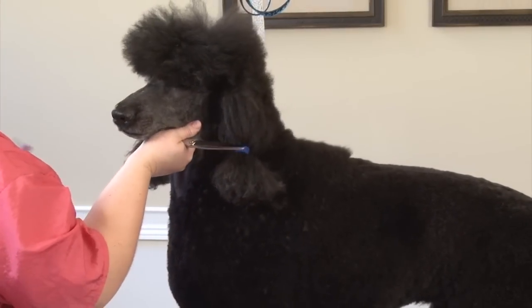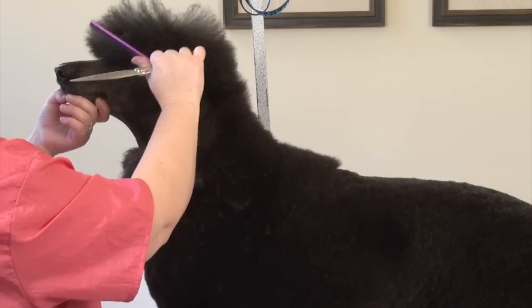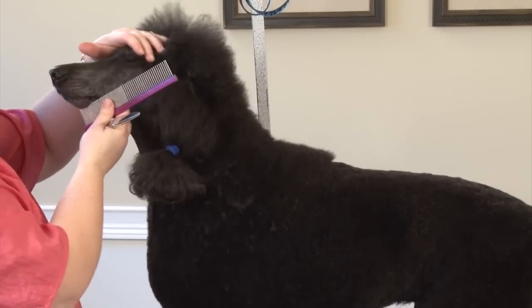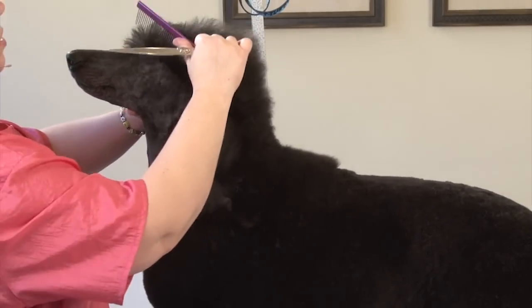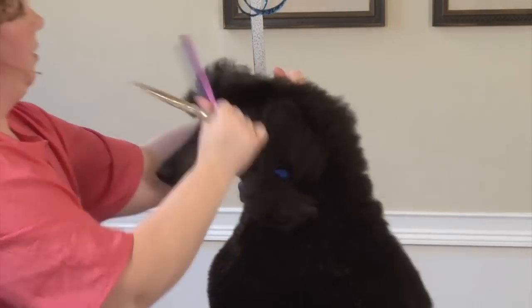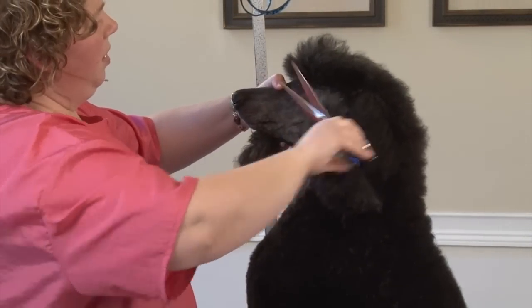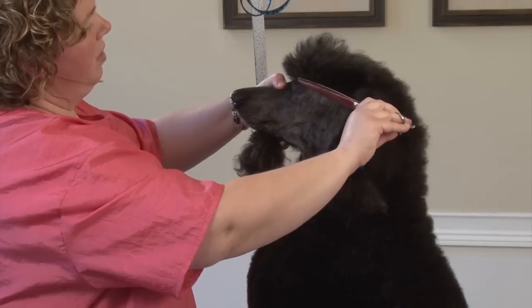When scissoring around the eyes, judges will do this in the ring — they will take and comb all of this down. So you want to make sure that you pull the hair back on the top and hold it there. You can do that while they're sitting down; it doesn't affect anything. Make sure you scissor this all out really good.